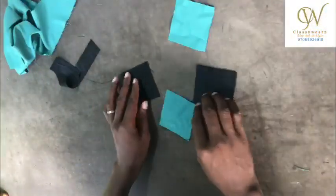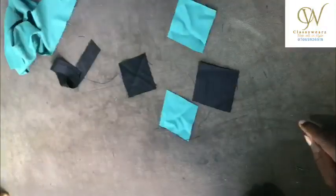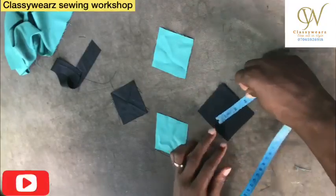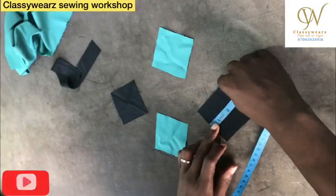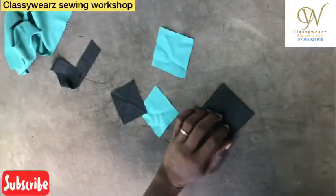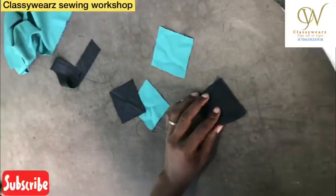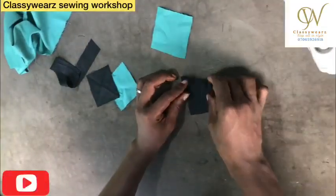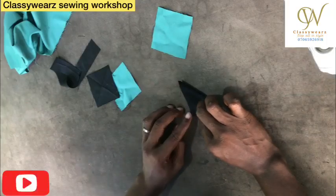Welcome — we are here. You have already cut out this piece of fabric. It's been cut three by three inches. I'm going to fold it in a triangular form.